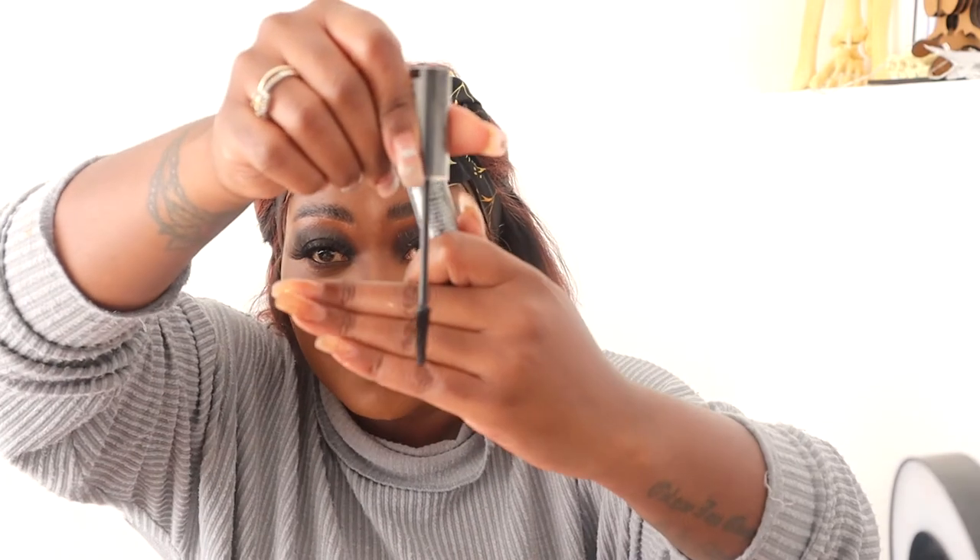I like how that looks. I'm going to go in with a very small brush and use that brown credit shade from the Jackie Aina palette to smudge my bottom lash line.